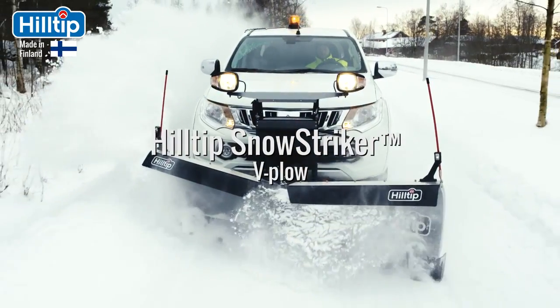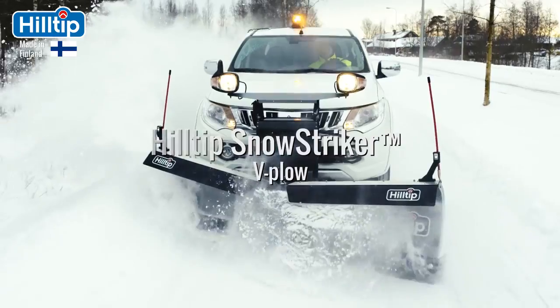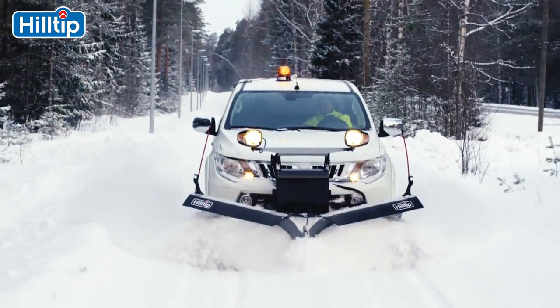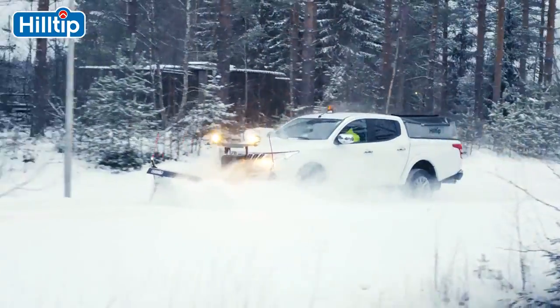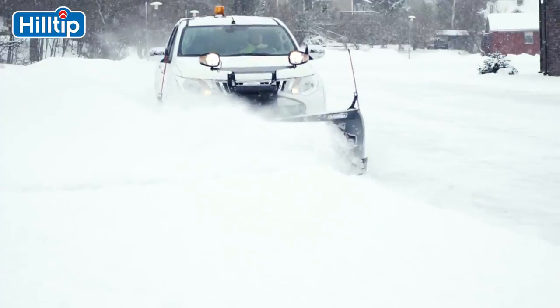Designed to be quickly mounted and dismounted to and from any pickup, SUV or light truck, this plow will be your new best friend when it comes to efficiently clearing snow from roads, pavement, parking lots and yards.